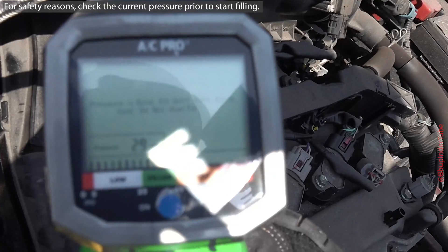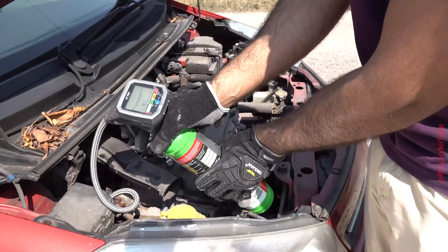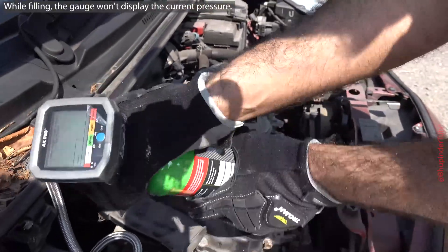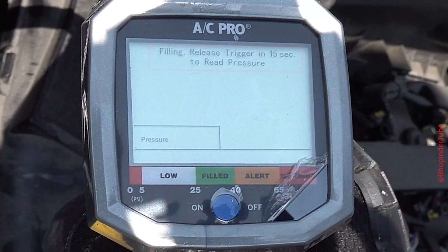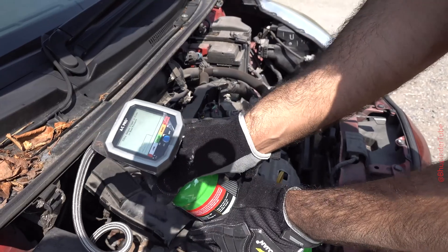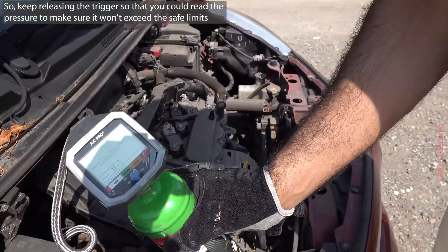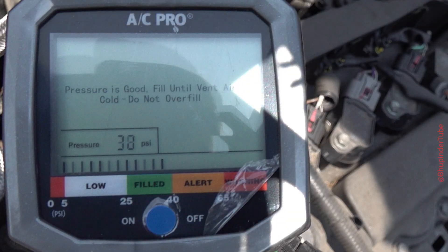Before you start filling, check the current pressure. Now you are ready to fill in the refrigerant by pressing the trigger lever. While holding the lever, keep shaking the cylinder — it won't display the pressure while you are squeezing the trigger, and it will say filling, release trigger in 15 seconds to read pressure. If your pressure was already high, don't keep holding the trigger — leave it for some time, then read your pressure and make sure it is not exceeding the recommended level before squeezing the trigger again.